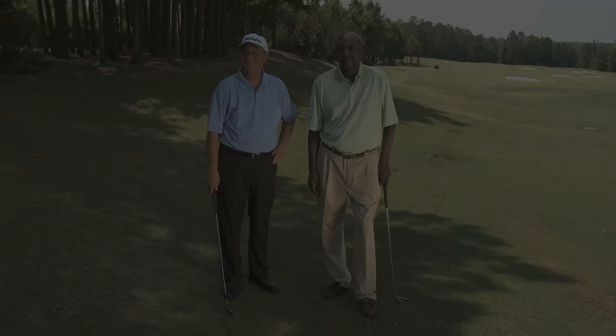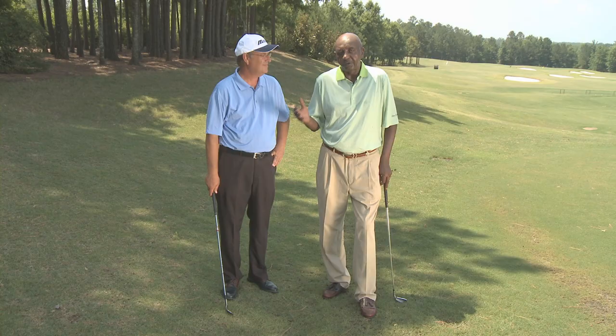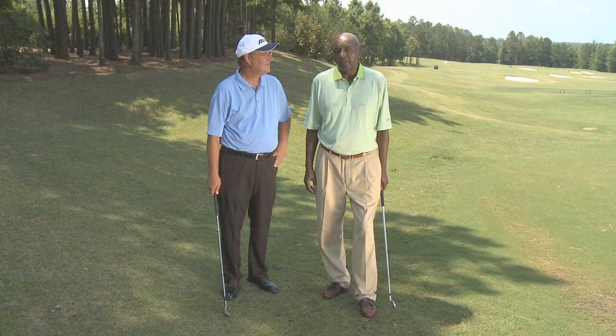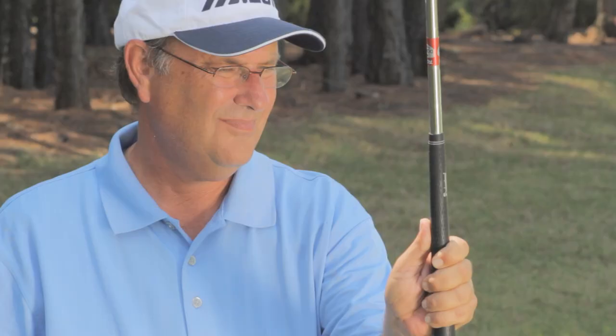First thing we're going to talk about is the grip. Many times your grip is just not exactly right — whether you're a 5-handicapper or a 10-handicapper. I have Kyle here, who has what I know is a really comfortable-looking grip, and it's proper. Kyle is going to demonstrate putting your hands on the club one hand at a time to show you the overlap grip. In the overlap grip, the overlap is putting his index finger on top and then resting his other fingers on the club.